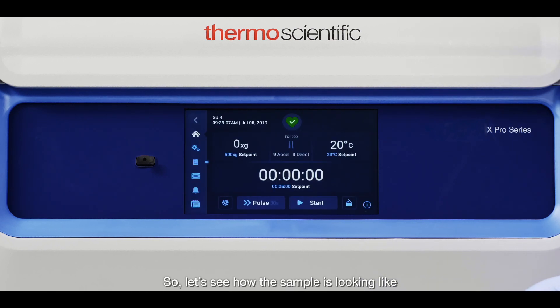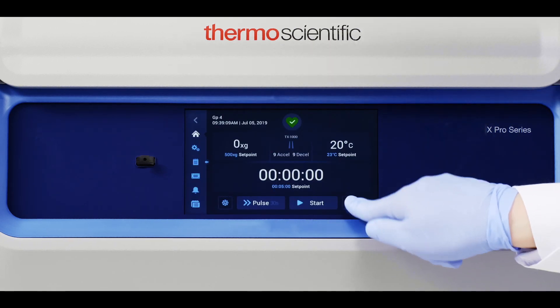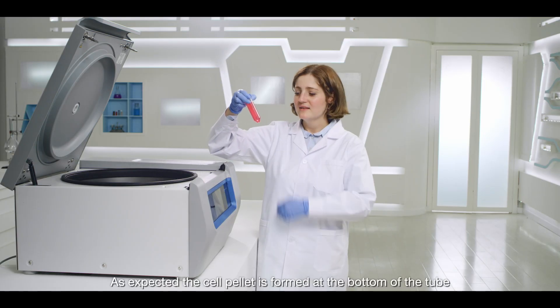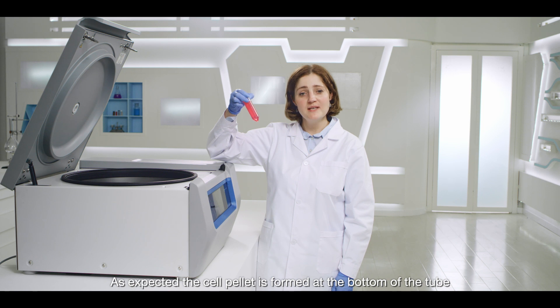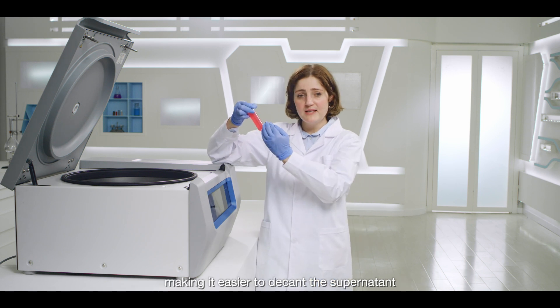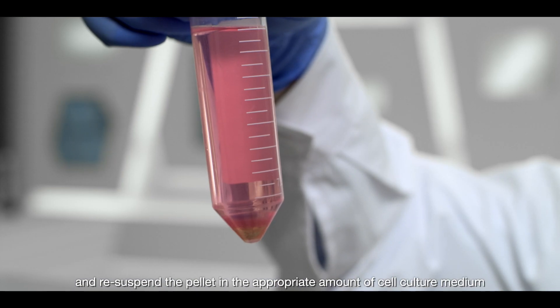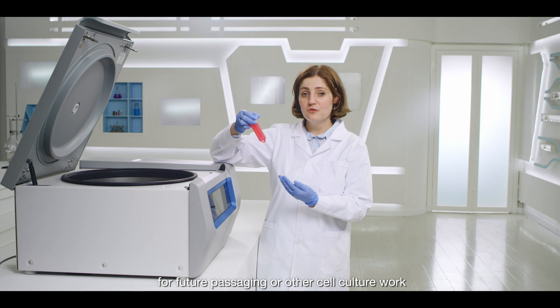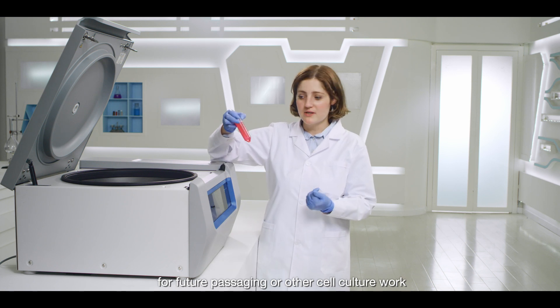Let's see how the sample is looking. As expected, the cell pellet is formed at the bottom of the tube, making it easier to decant the supernatant and resuspend the pellet in the appropriate amount of cell culture medium for future passaging or other cell culture work.